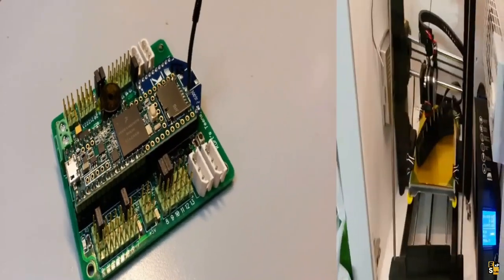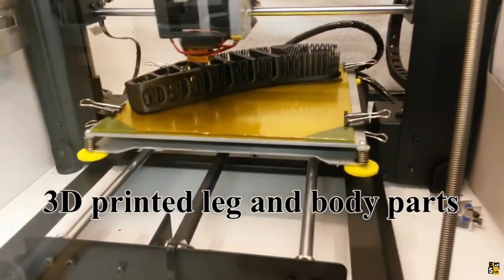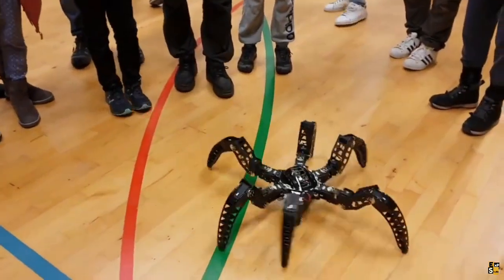In fact, one viewer expressed their excitement by suggesting a six-foot tall version with a top speed of 9.3 miles per hour. Sit back, relax, and witness the marvels of this hexapod robot.